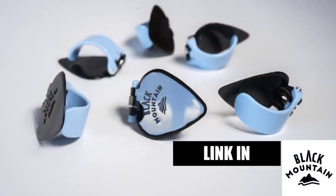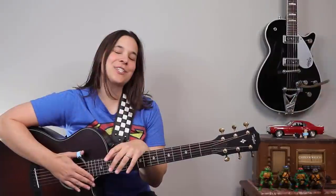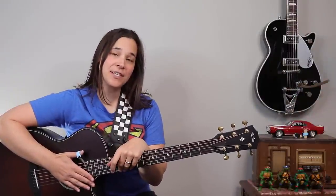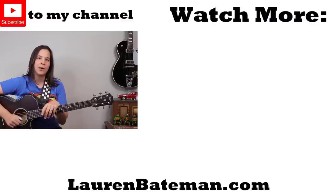If you guys are looking for an amazing guitar pick tool for finger picking and strumming, please go check out Black Mountain Picks in the link in the description below — they are sponsoring this video. And if you're interested in learning more about how to use a thumb pick while finger picking, please go check out that video right over there where I show you how I finger pick using the Black Mountain Pick.